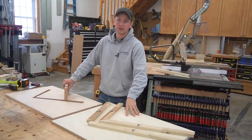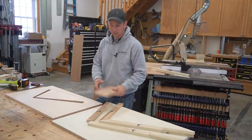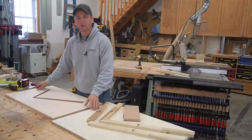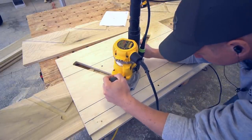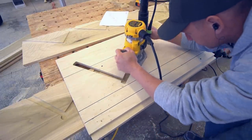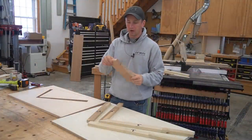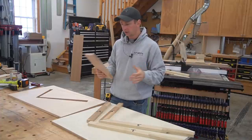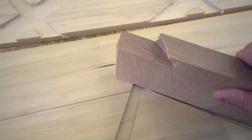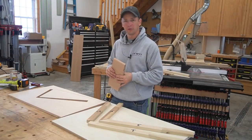Hey, what's up guys? Welcome back to the channel. In this video, I'm going to be creating a plywood template or jig for a house staircase. I'll show you what I'm doing to make my template, lay it out, as well as accommodate the template to a variety of different tread profiles, thicknesses, all that good stuff. We'll try and look at the different ways that you can do this in this video, so stay tuned and join me for the ride.